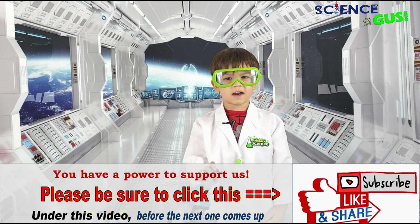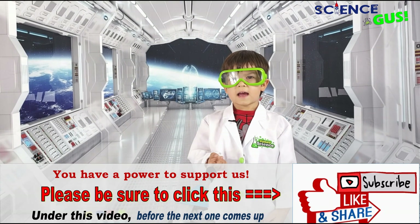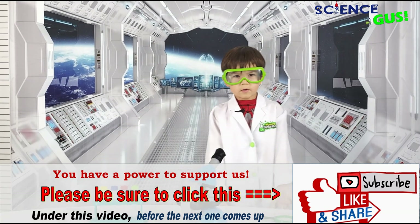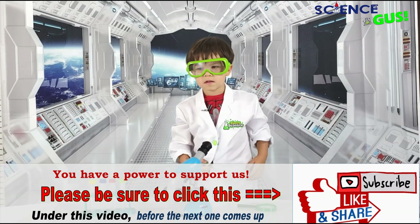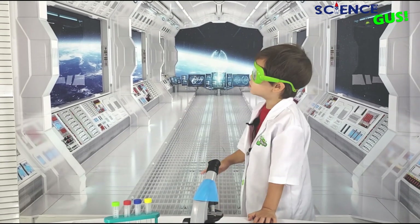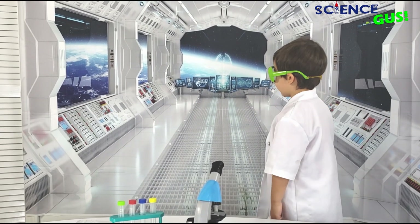Hi, I'm Science Gus. I'm a 4.9 years old scientist, and as a scientist, I love to do experiments. Today we're going to experiment about slime. I have a new spaceship lab — so cool. It's orbiting around Earth right now, which is this planet.